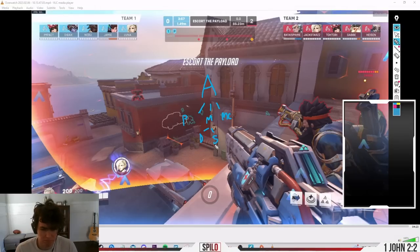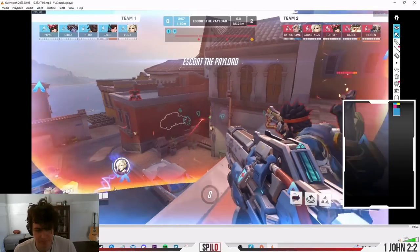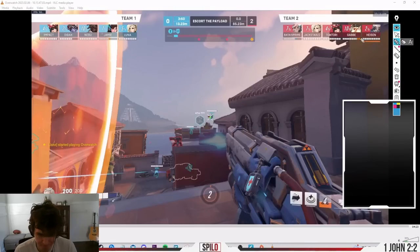Since movement is a big thing in Overwatch, I want to touch especially on dodge and strafe aim. The difference is: dodging is when you are avoiding damage, and strafe aim is when you are trying to put damage out. Strafe aim is moving to make the enemy miss their shots while you're actively shooting. Dodging is focused solely on survival — you can still be shooting, but the movement priority is different.